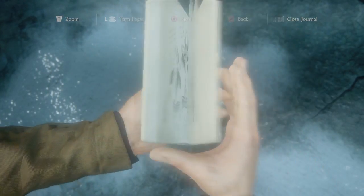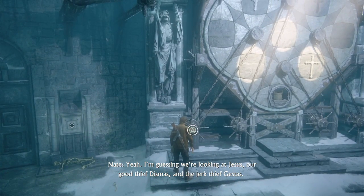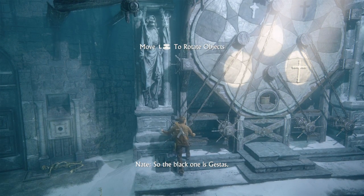Something with the three crosses? I'm guessing we're looking at Jesus, our good thief Dismas, and the jerk thief Gestus. I'm gonna figure the white cross is Dismas, so the black one is Gestus.